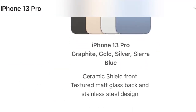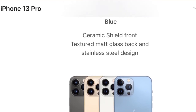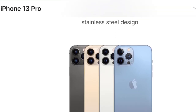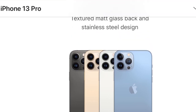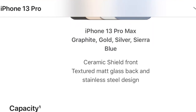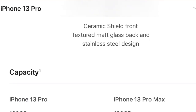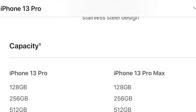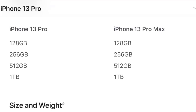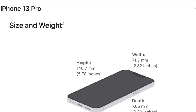The iPhone 13 Pro comes in four colors: graphite, gold, silver, and Sierra Blue. It has a ceramic shield front, textured matte glass back, and stainless steel design. The iPhone 13 Pro Max also has four colors — graphite, silver, gold, and Sierra Blue — with the same ceramic shield front, matte glass, and stainless steel design. In storage capacity, both iPhones come in 128GB, 256GB, 512GB, and 1TB options.